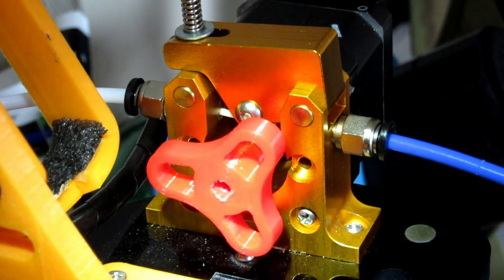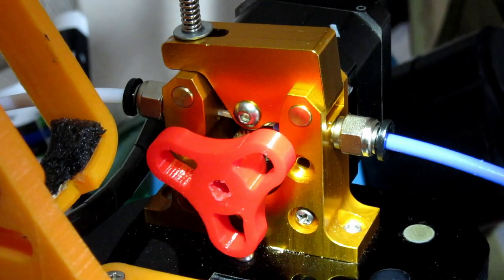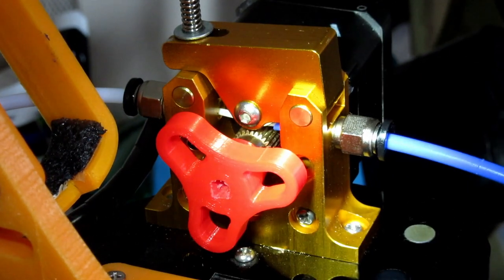It seems to be working okay — I'm pretty pleased so far. I'm going to slowly ramp the speed up to maybe 30. It's difficult to see on camera but there's no binding at all.